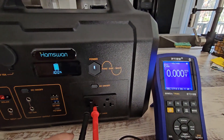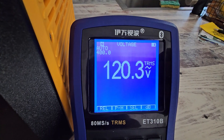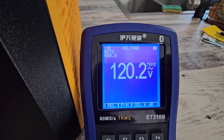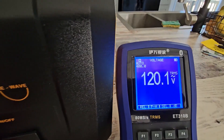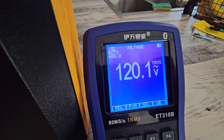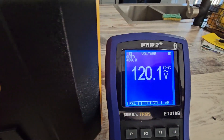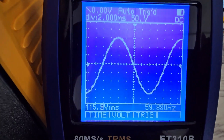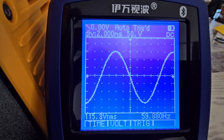Let's check the voltage output on the AC side: 120.3 volts. That's important — a lot of these only put out 110 to 115 volts. It's much better to start at 120 because you have voltage drops as you hook up equipment. Let's see what the sine wave looks like — 59.80 hertz, and that's a nice clean sine wave.